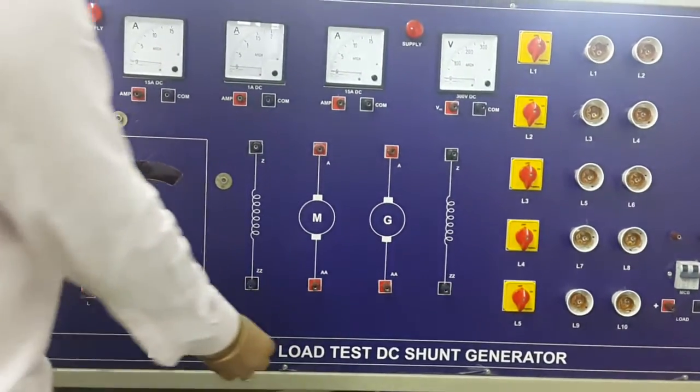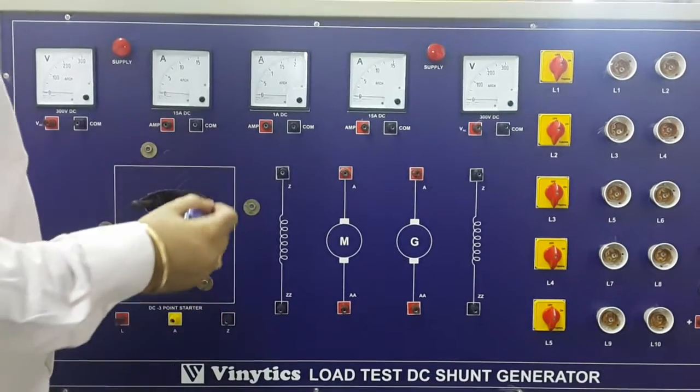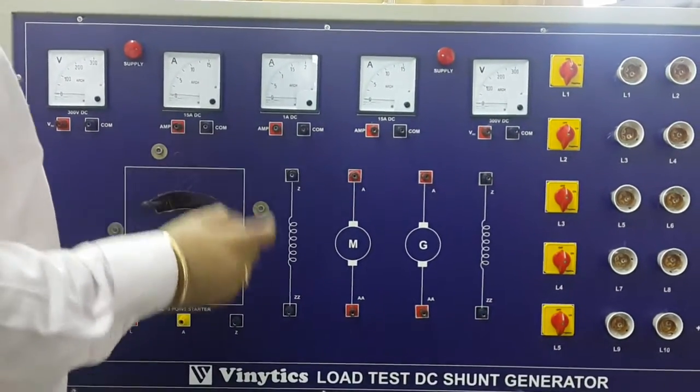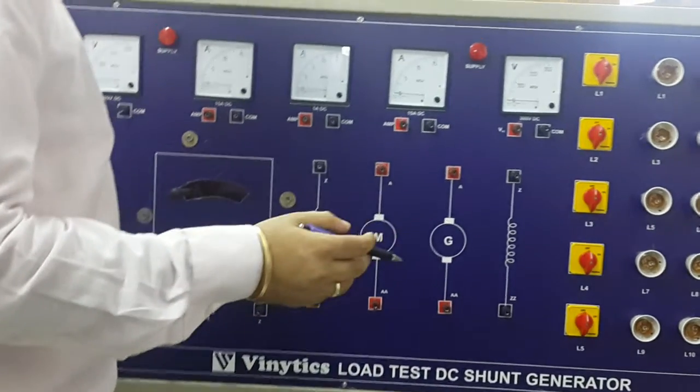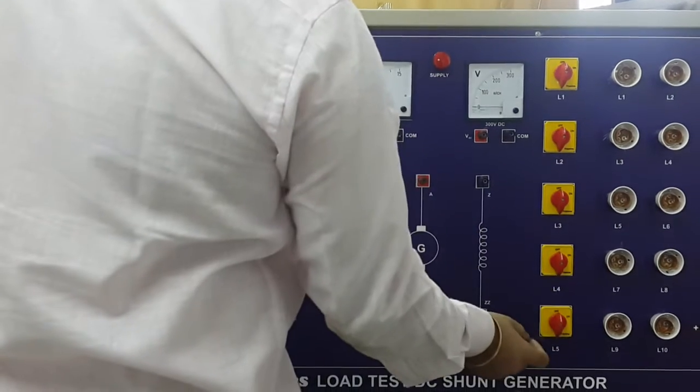This is the panel for load test on a DC shunt generator. In this panel, the prime mover is a DC shunt motor, and the generator is a DC shunt generator rated at 1 kW. This is the lamp load section.